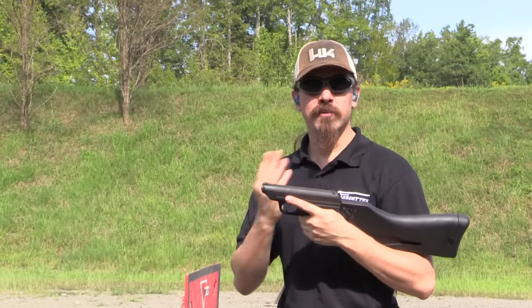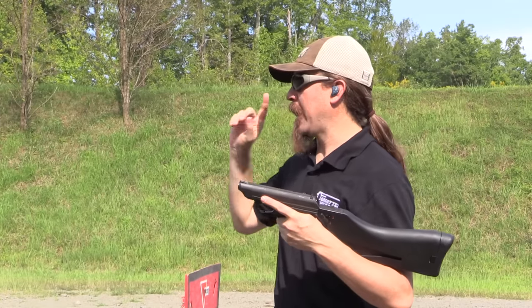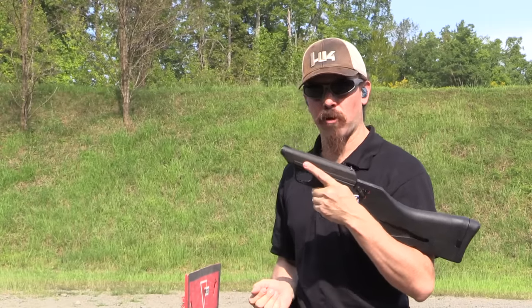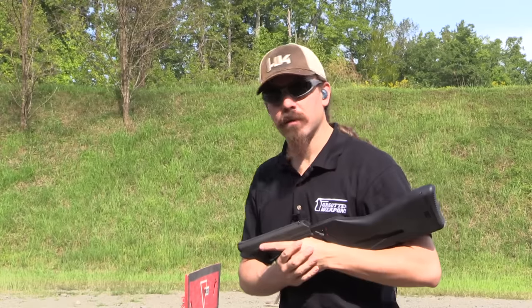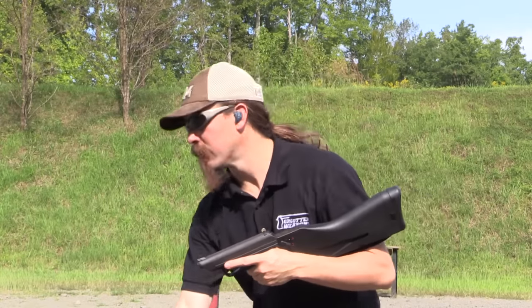I'm also really curious to see what sort of group we get with a three round burst. I have a paper target at 10 yards, and we're going to go ahead and try shooting some bursts on that and see how they go. Let's get started with a little bit of just semi-auto fire here.